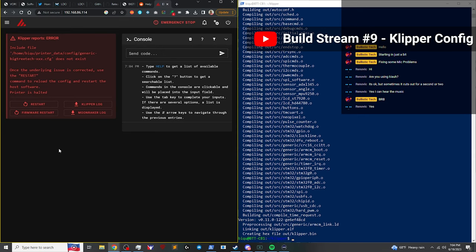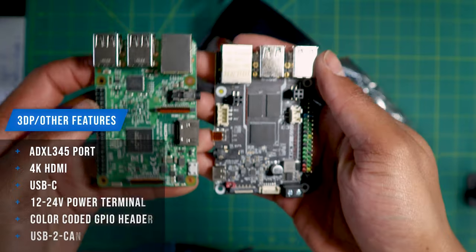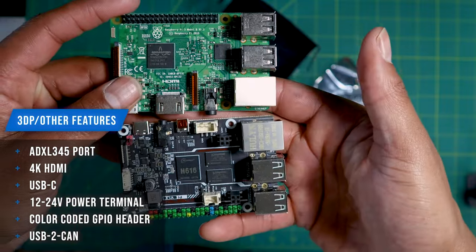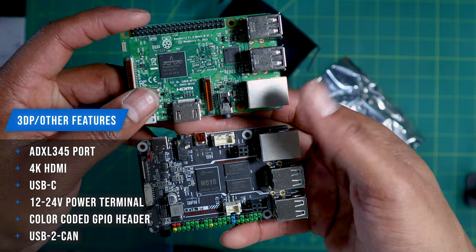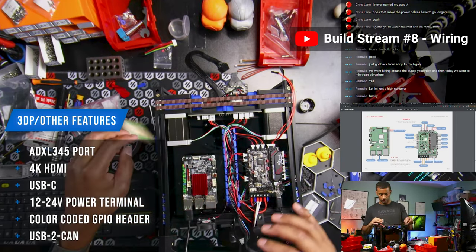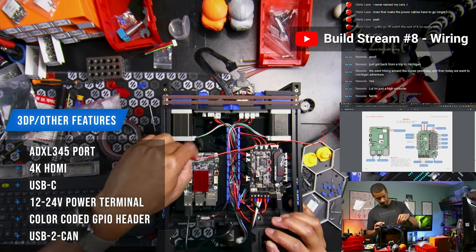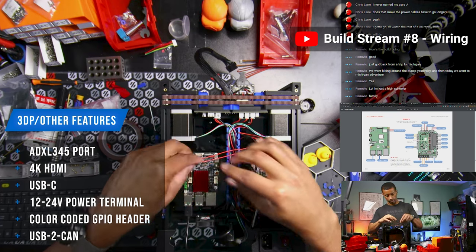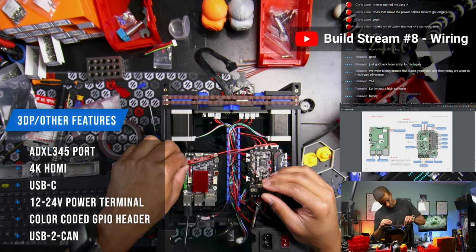It is reusable for other projects, just like a Raspberry Pi — things like an arcade cabinet or any other Pi projects. Cool differentiators include colored GPIO headers so you can see where the 5V, 3V, grounds, and GPIO pins are, so you don't accidentally short it out. The wireless works really well. It has some enhancements over a standard Pi, including a dedicated ADXL345 port, 4K HDMI output, USB-C instead of micro-USB, and a dedicated port for USB-to-CAN bus modules. There are also numerous ways to power it: via GPIO as FormBot has you doing it, via 12 to 24 volts straight from your power supply, or via 5 volts over USB-C.